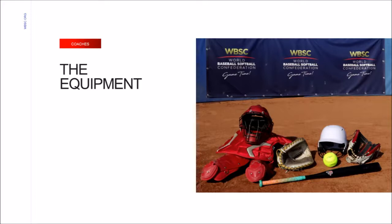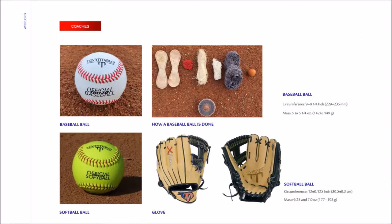Now let's look at the equipment required to play baseball or softball. The equipment used in a game includes catching gear, helmet, glove, bat, and the ball. The single most important item needed to play is the ball. Baseball and softball have two different balls — the main differences are size, weight, and the material the ball is made out of. You will also notice that the colors of the baseball and softball are different.